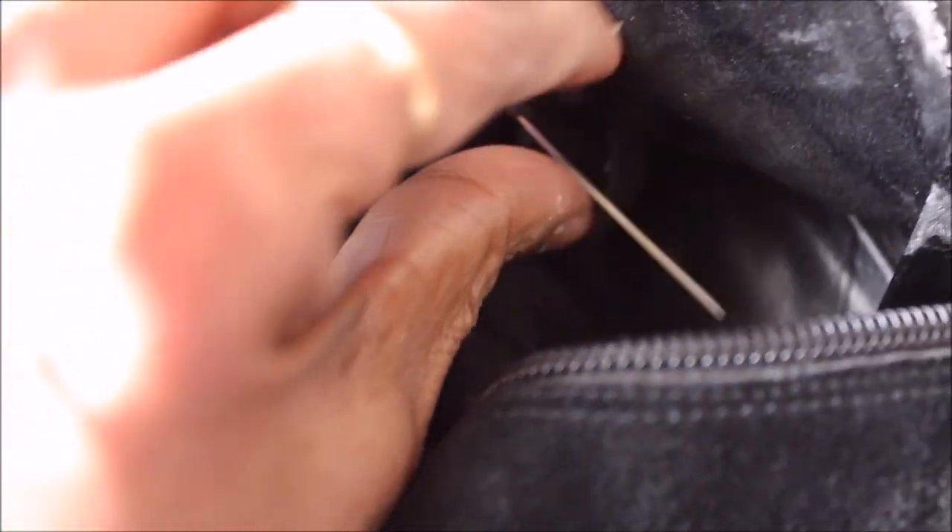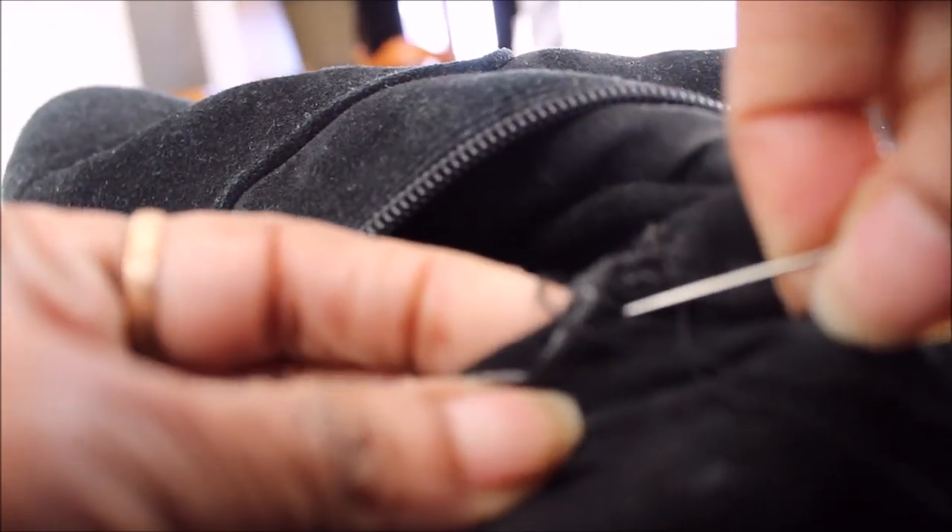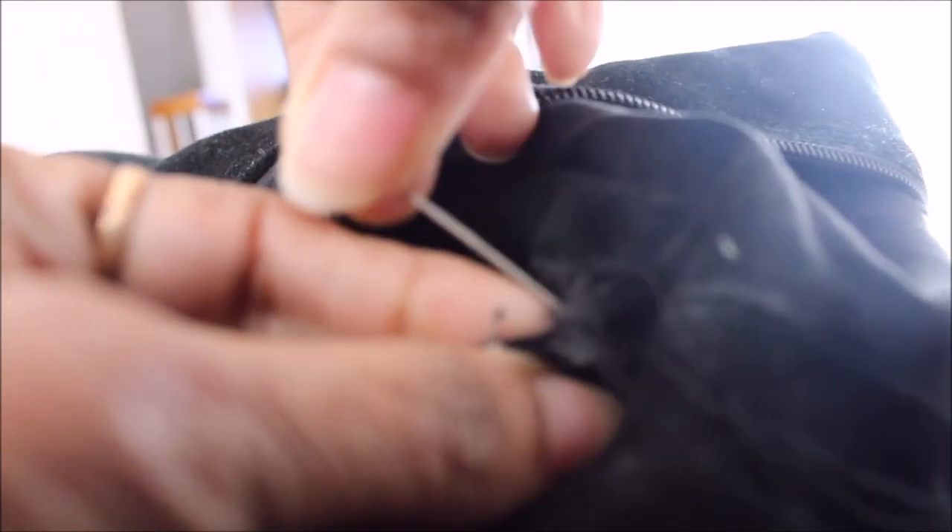I grabbed the biggest needle I have in my collection and the sturdiest thread — this is a thread used for extension sewing, and anyone who uses extensions knows how sturdy it is. To repair the boot, you try to turn it inside out as much as you possibly can, find where it starts to tear apart, and that's where you begin. The needle is a pretty thick one so it glides through the fabric pretty easily.